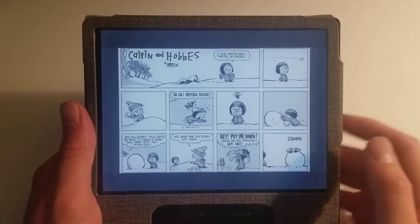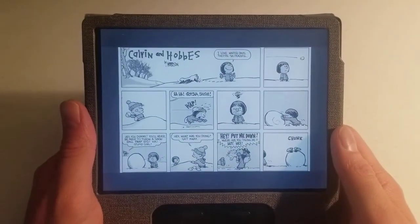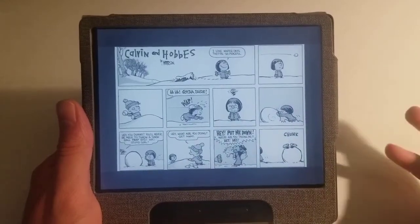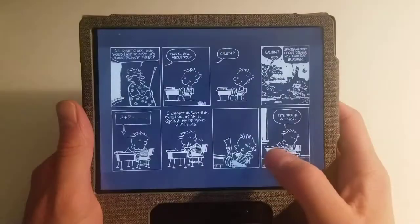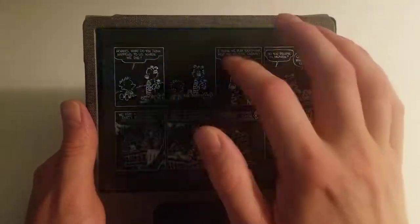First I'm going to start off with Calvin and Hobbes. For those who do not know, this is a type of comic that you find in a newspaper. You have one comic here, then the next — here's a separate comic, separate comic — but it's all Calvin and Hobbes.